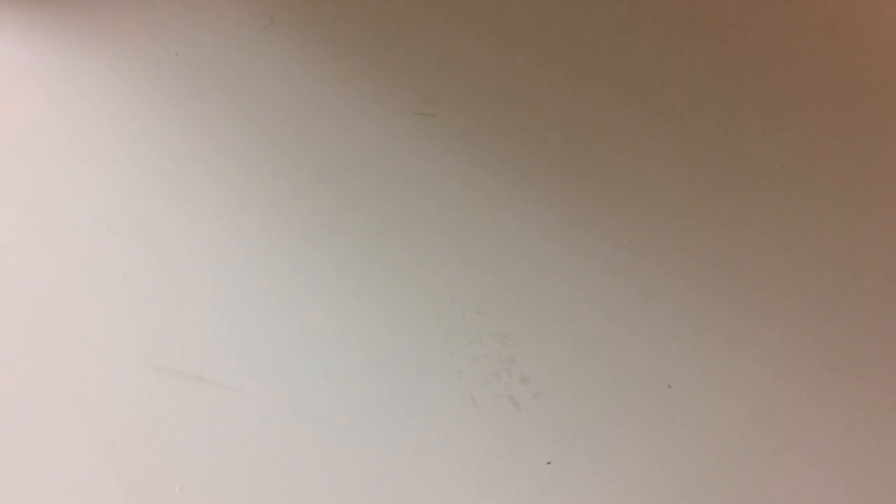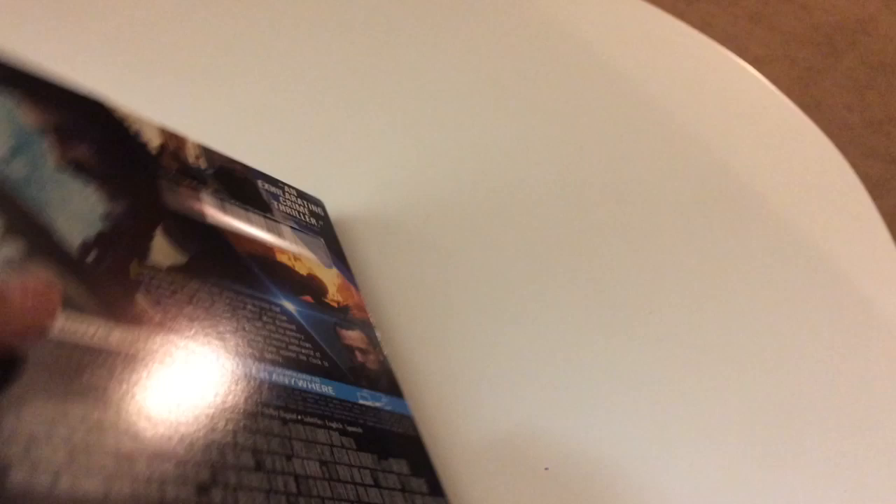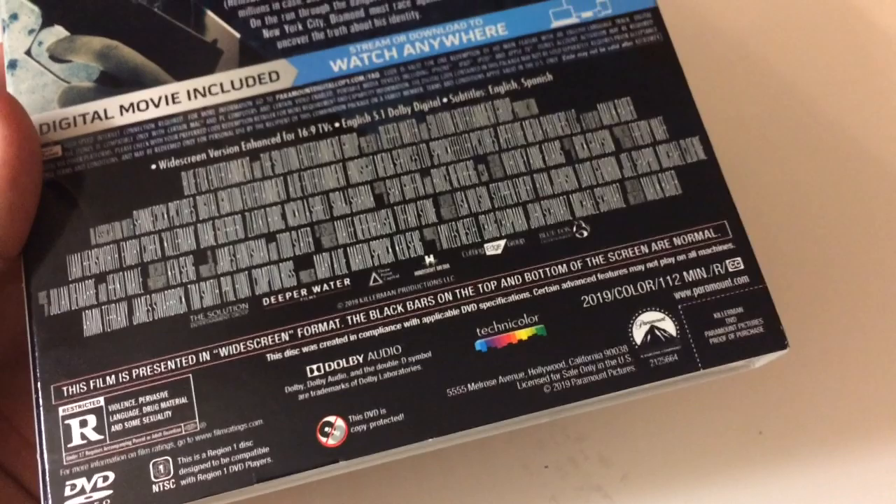Quick side note — I just got this in the mail for a review. Liam Hemsworth in Killer Man. Never even heard of this, but it just got sent to me as an automatic review thing from Paramount. I don't know when this really comes out. It looks like kind of a cool crime thriller. The cover looks pretty cool, a neat look the way it looks.